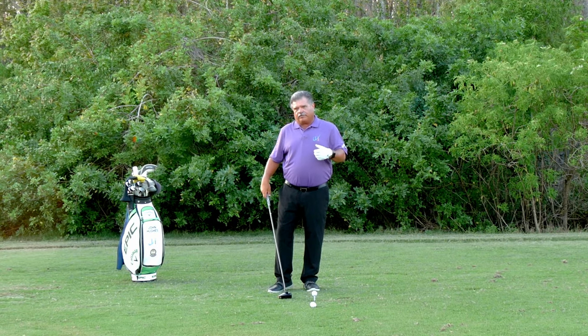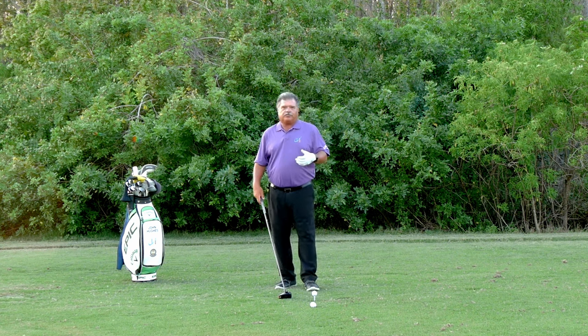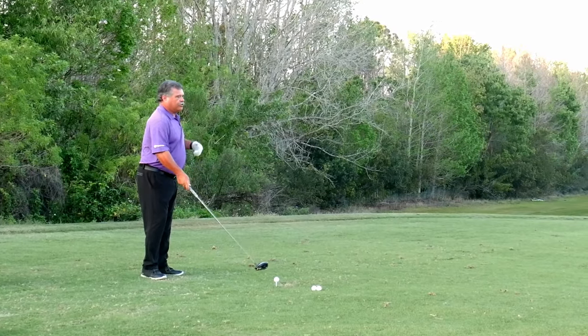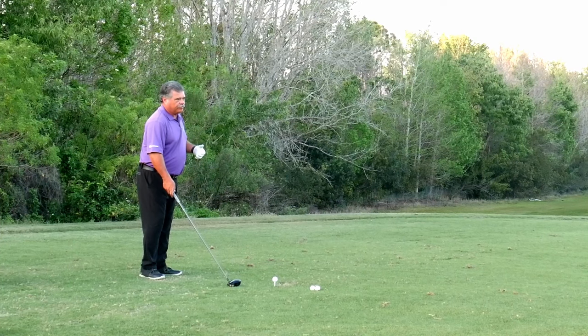So think about this: if you're trying to hit a straighter shot, the race should be tied. The toe and the heel should get there both at the same time.